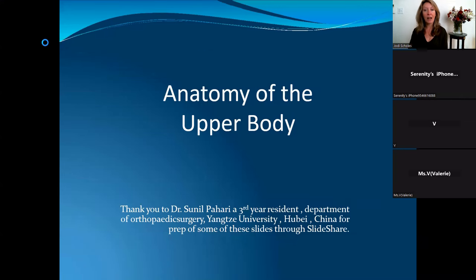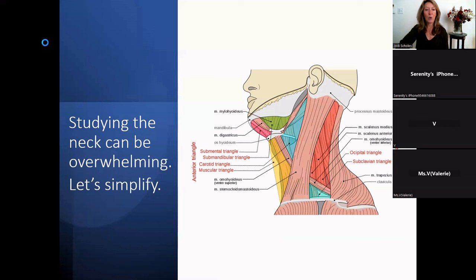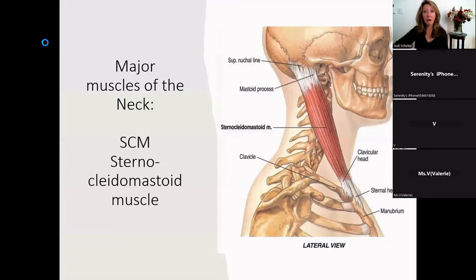Time now for our learning — Anatomy of the Upper Body. Shout out to Dr. Sunil and Shah Alam for sharing some of their slides from SlideShare.net, which I'm using. We're going to start with the muscles of the neck today, looking at major muscles, bony landmarks, and muscular attachments. It can simply be overwhelming if you try to memorize all of it, so let's focus on the major muscles of the neck.